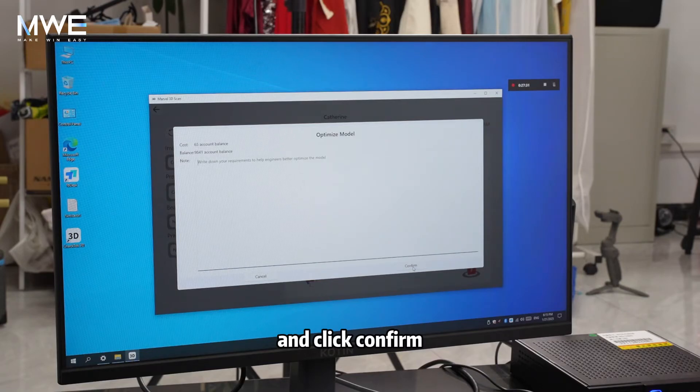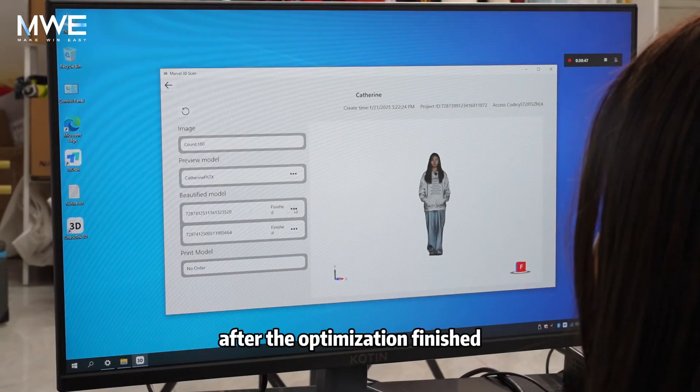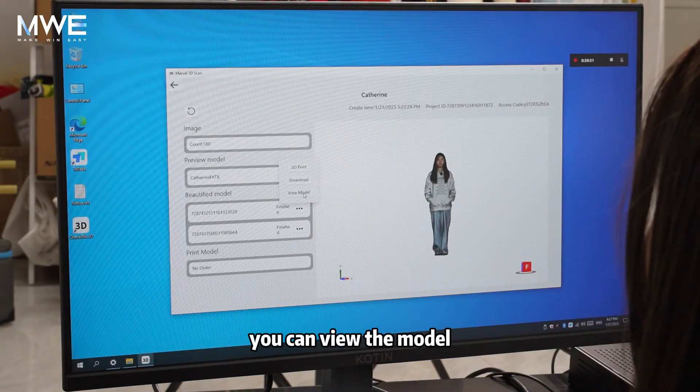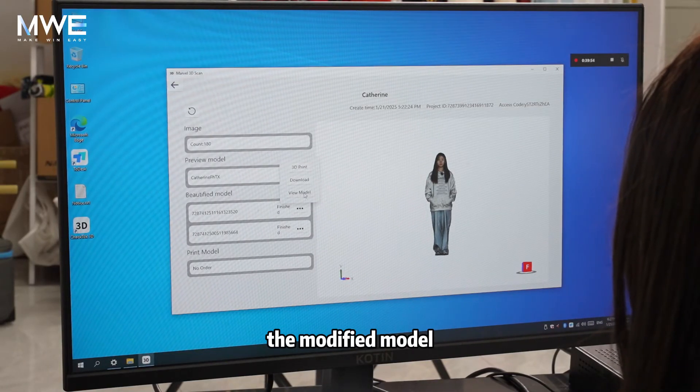Click confirm. After the optimization is finished, you can view the modified model.